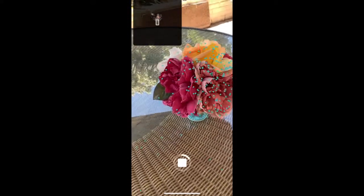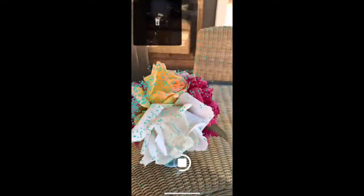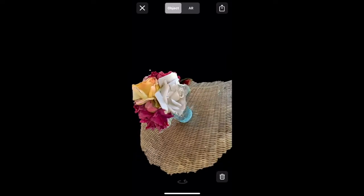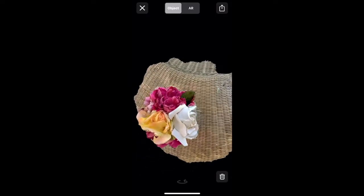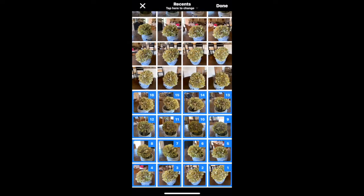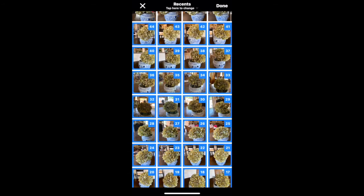AR Kit is developed by Apple and is compatible with the iPhone 6s and newer. This technology pinpoints features on the object you are 3D scanning as you move around and record the object, recording these individual points and assembling them into your 3D scan. Image capture takes a slightly different approach by compiling photos that you take with your phone and assembling them into your 3D scan.